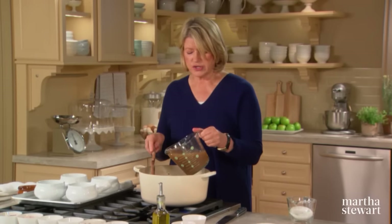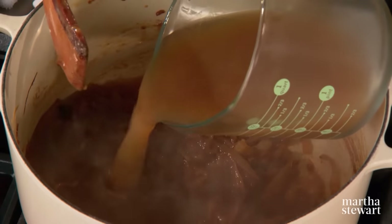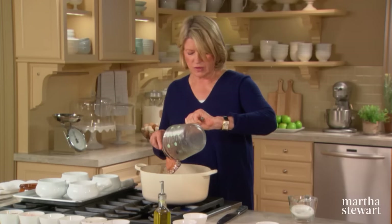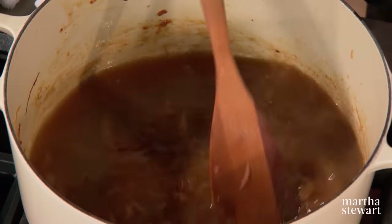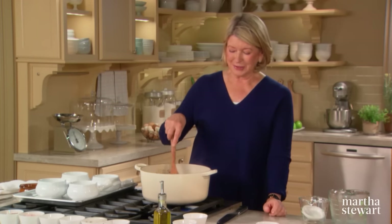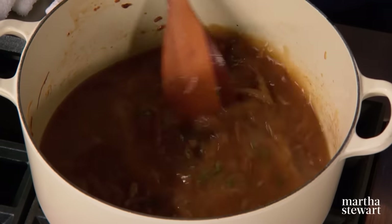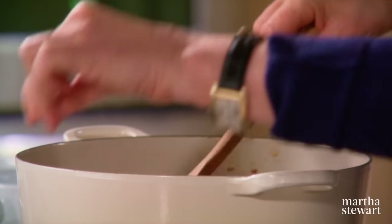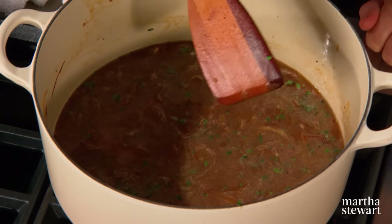Now add your stock — a thick, rich, homemade beef stock that is very gelatinous from the natural gelatin in the cold stock. Add two teaspoons of thyme leaves, fresh is best. Season with a large pinch of salt — you'll have to adjust that seasoning. Bring to a boil, reduce the heat to a simmer. If everything looks like a nice dark brown color, just simmer for 30 minutes and your soup is done.